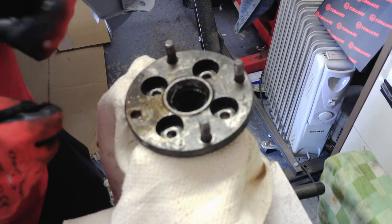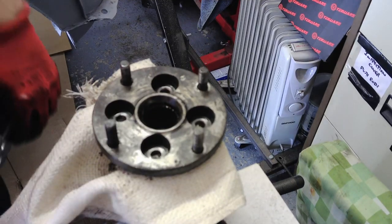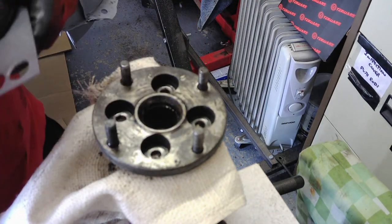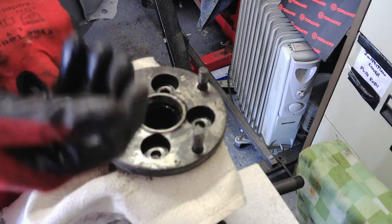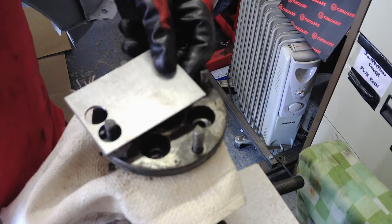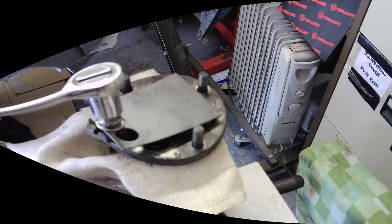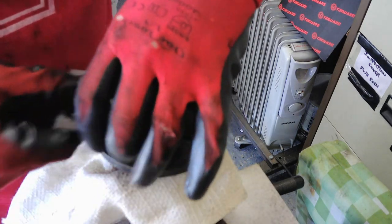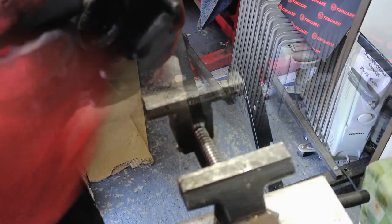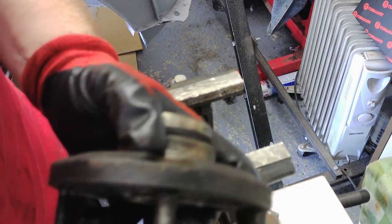Right, flip this over and give this a bit of a clean. When you've got this tapped in so far you can't get in with the hammer to get the rest, so I find it's easier just putting either a spacer here and it just pulls it up. I can't find any just now so I'll use what I've got. Just by tapping it through and then pulling it with a spacer or bolts to pull it tight and have it fitted and ready to go back on the car.